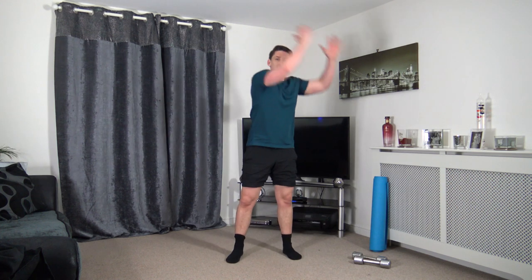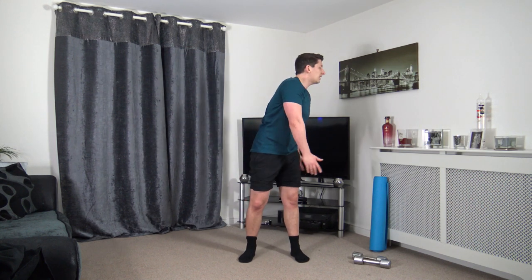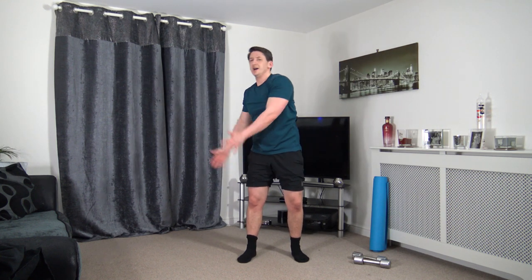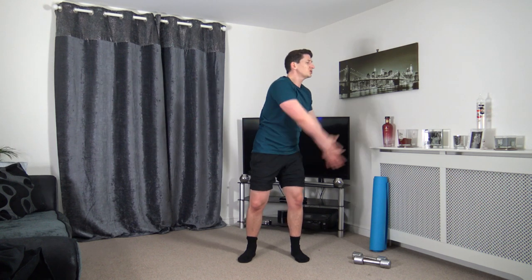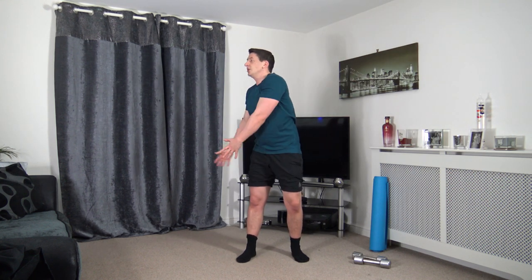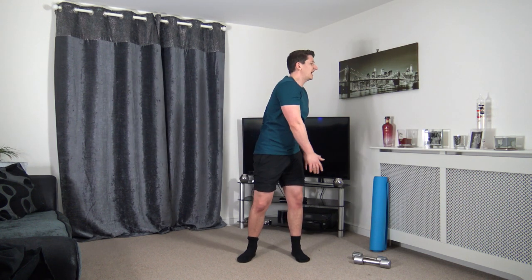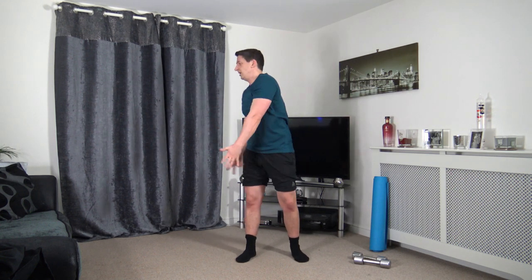Now we've got the oblique slams — up and over, or you can push it through rotation. Keep the feet shoulder width apart, a nice strong core, tummy sucked in. Fantastic stuff guys — well done. 10 seconds to go — awesome work, nearly there, keep working.